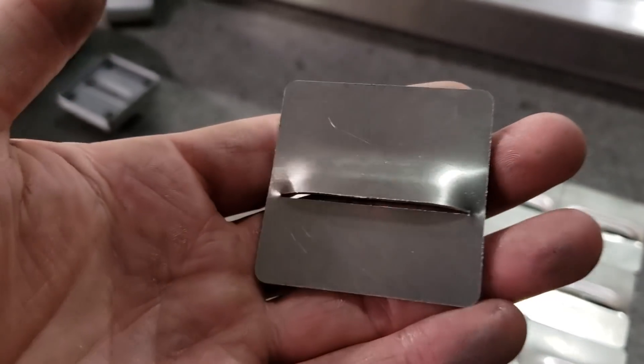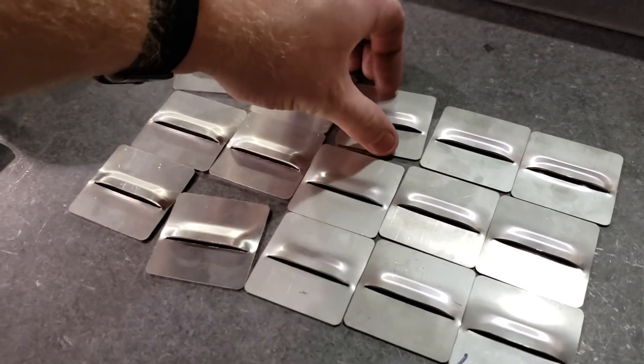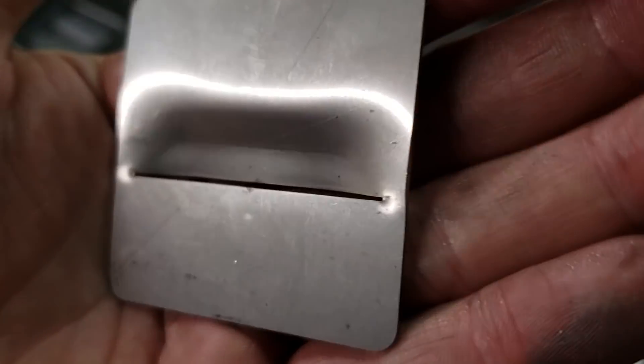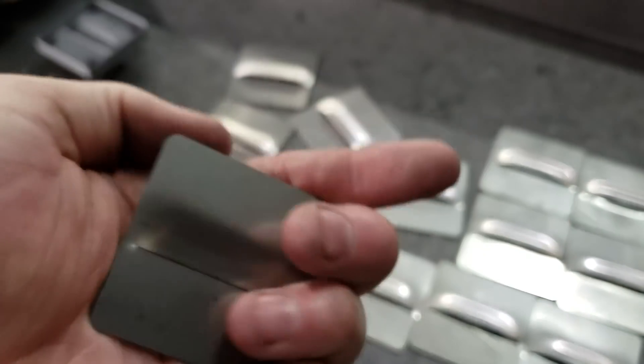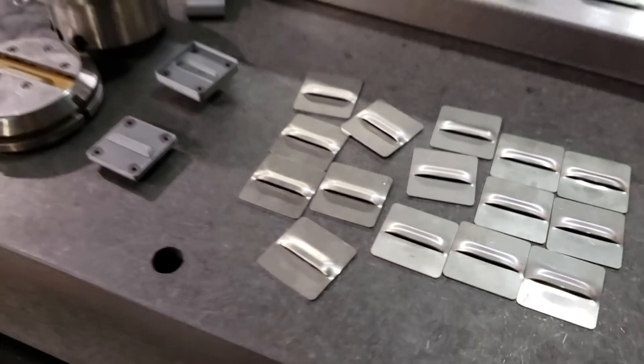This tool is actually going to get used to add five louvers at a time into a brushed stainless steel part we make. The louvers have to be added after the part is sanded and formed, so a standard louver tool can't be used because it will leave tool marks on the part. And that's where these plastic louver tools are going to come into play because they're not going to mark up the part.